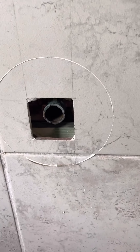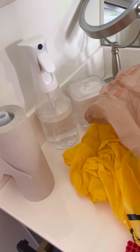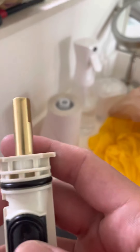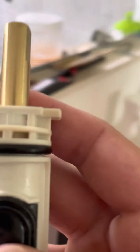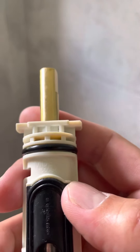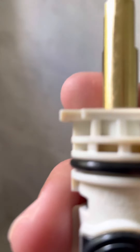Now to put the new one in. Obviously this is the new one here — this is what the new one looks like. Make sure when you buy this piece, your product number matches, or else you will have a tough time trying to put it in.